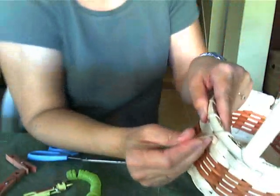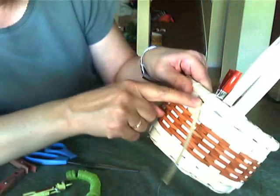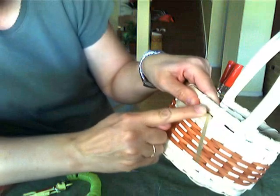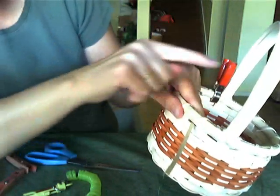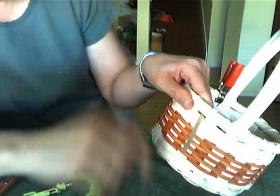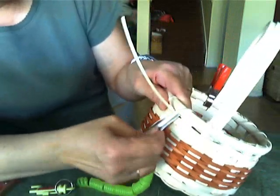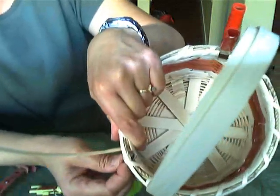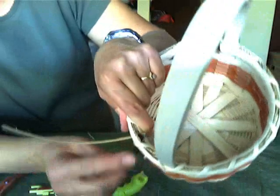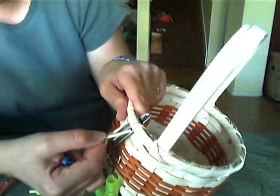Now what I need to do to finish this up is I need to go back up. Remember where I started? I went up and then went back down inside the basket. That's exactly what I need to do again. So take your screwdriver or your lashing tool and insert it between your rim and behind your filler, because you don't want to go over the filler this time.